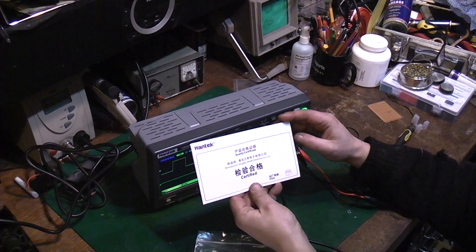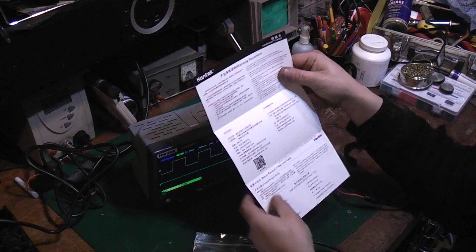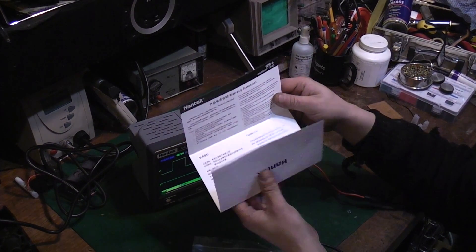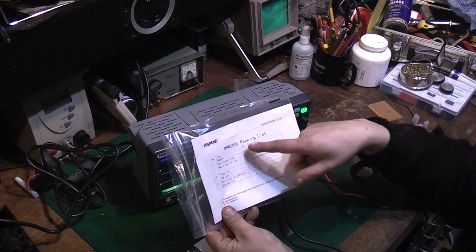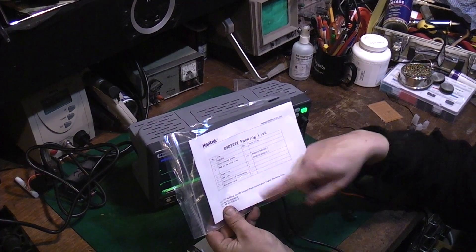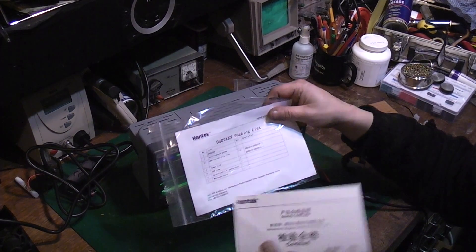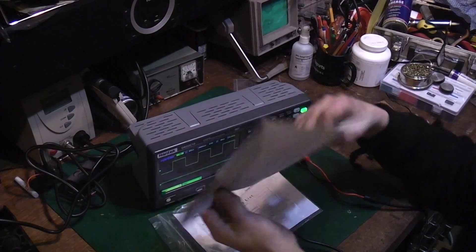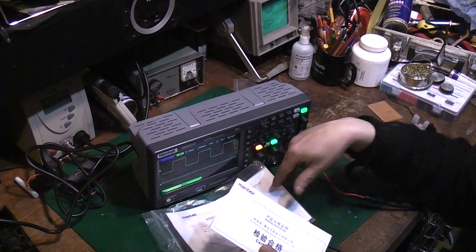That's all it comes with — a quality certificate, and a warranty card because I presume it's got 12 months warranty on it, being brand new. And then basically what's in the pack: the scope, a set of scope probes, BNC to croc clips, power lead, a USB cable, and a certificate of conformity. I'm guessing they just use the same sheet — yeah, they have. So it's one sheet with both things on it by the look of it.